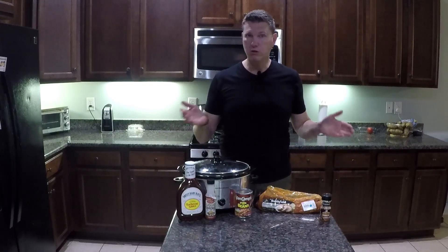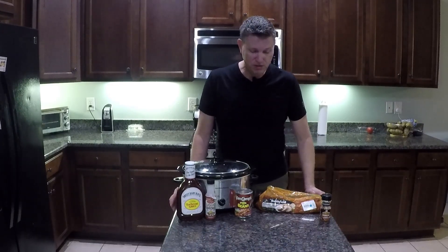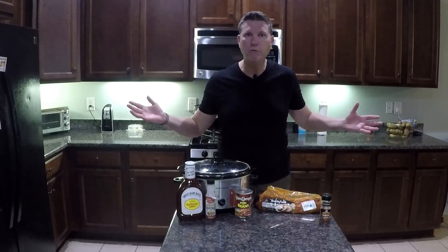Pulled pork starts with a pork loin, something you can get in any grocery store in the meat department. This one happens to be hickory smoke flavored — it's already seasoned, it has sauce in it. We're halfway there already.